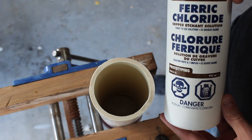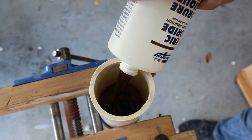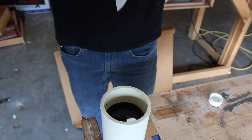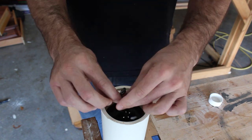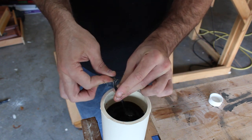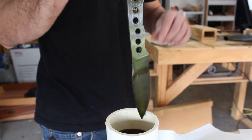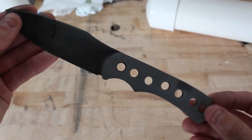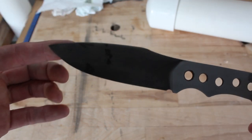I hand sanded the knife to 320 grit, and now I'll be acid etching the knife using ferric chloride diluted a little bit with water, and then I will be stone washing the knife. To neutralize the acid I'll be running it under water and scrubbing it down with baking soda. This is the finished product — you can actually see the quench line here. I wish it would have run down a little bit further, however the whole blade is hardened, which is what's important.